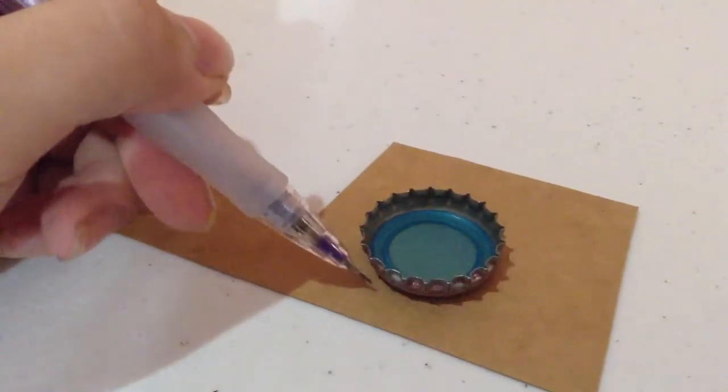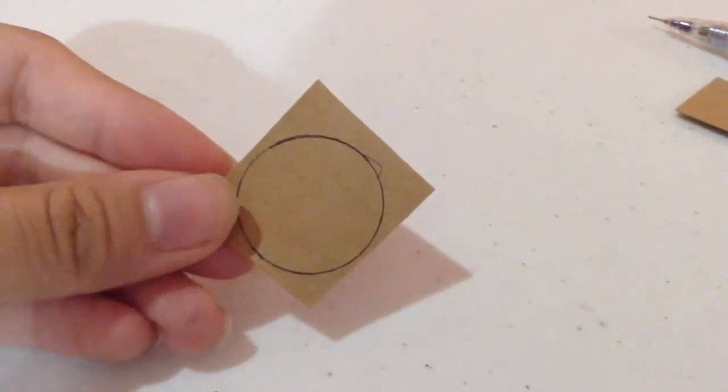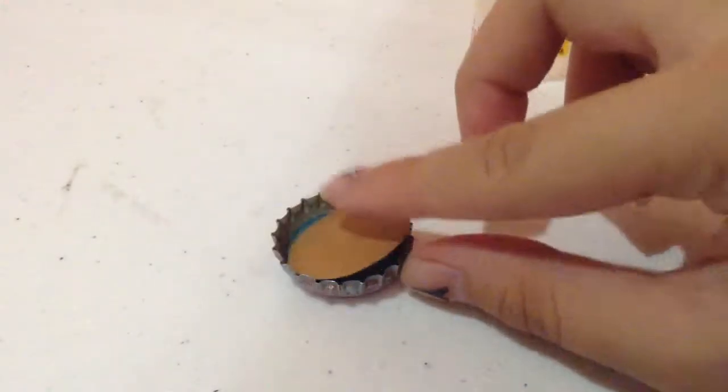Step one is to just trace around the bottom part of your bottle cap. It'll look like this, and you want to cut around the line. Then just add some glue to the bottle cap and put the piece of cardboard on.